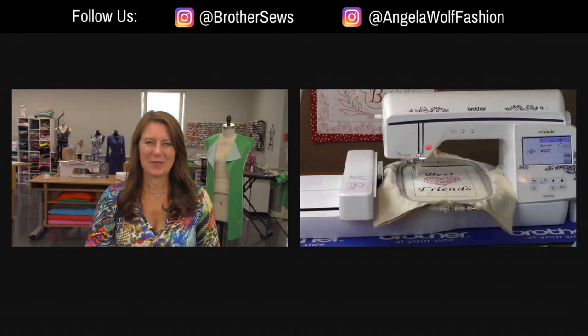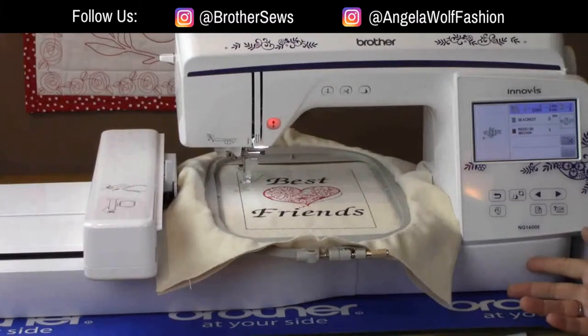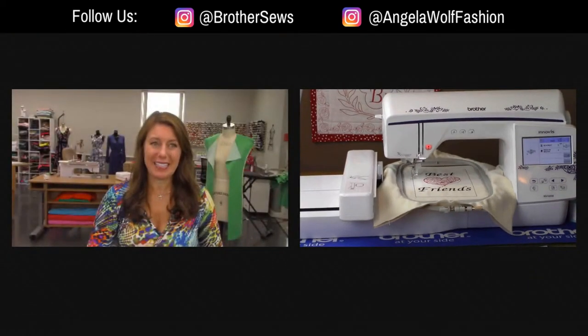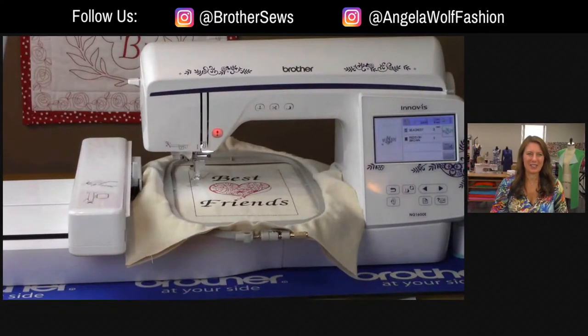Let me switch cameras and show you the whole machine. One of the things I'd point out is with our really large machines - and Angela, you know this because you have one of the Luminaires - it takes up a lot of table space. But from here to here is only 27 inches, so it fits on a table really well. Additionally, it's got this gigantic hoop. I have to take this out and show you - I can't even fit it in the screen. This is a six by ten hoop.